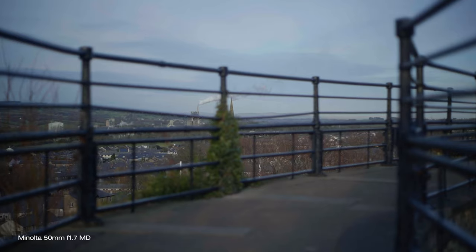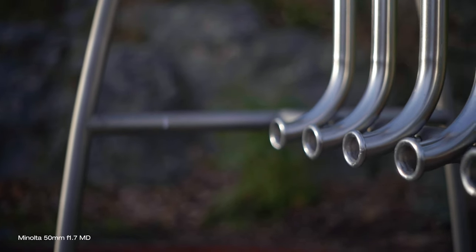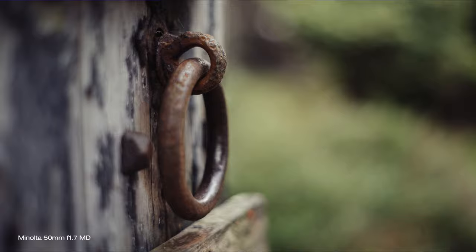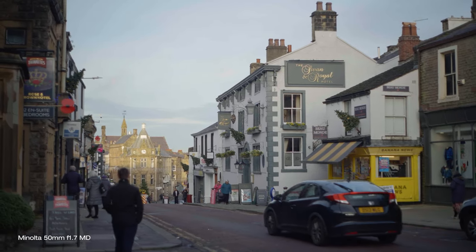As with all lenses, sharpness, contrast, and overall performance improve when closing the aperture down — but what's the point in doing that when this goes all the way down to f1.7? A minimum focusing distance of only 45cm lets you get closer to your subject, making subject-to-background separation more pronounced. F1.7 gives you really nice shallow depth of field and really nice vintage bokeh, making this lens a really good choice for not only creative photography but also for filming, giving you more of that elusive cinematic look.